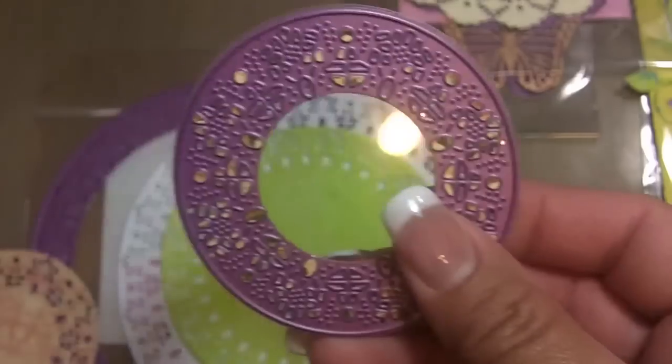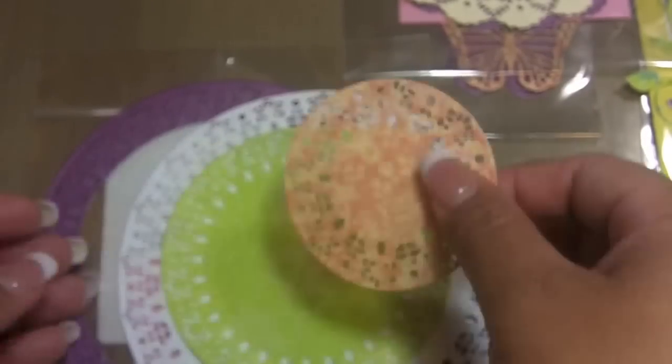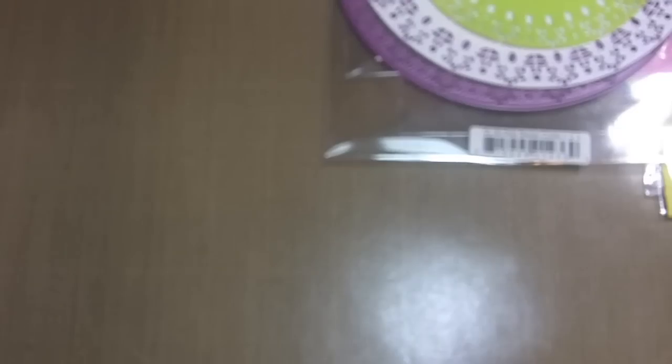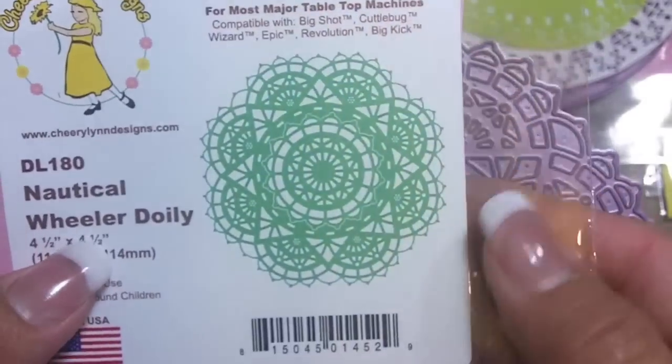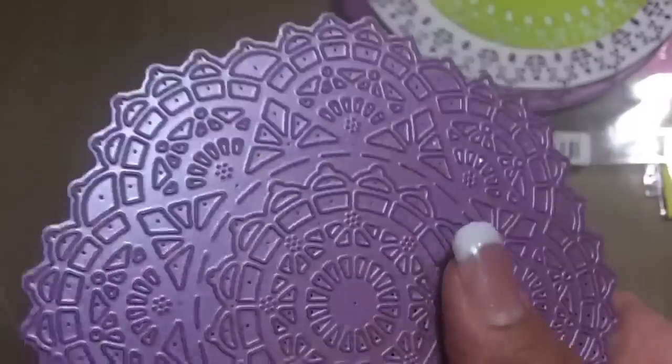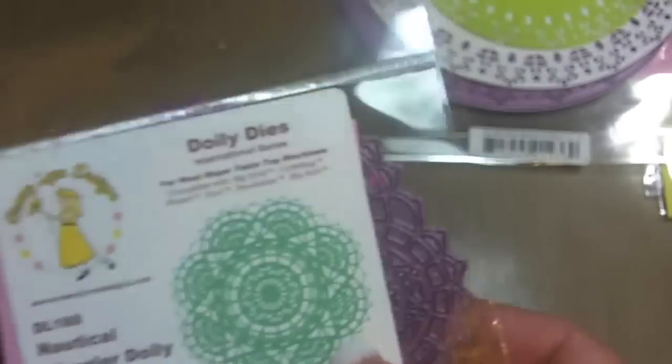This one is a Nautical Wheeler die that I need to get an adapter for according to Cherry Lynn. So once I get it I will cut it out and show you guys — it's a gorgeous design. I really like it; I think they're absolutely beautiful. So that's Cherry Lynn — I went directly to their website and didn't go through anyone else to get those.